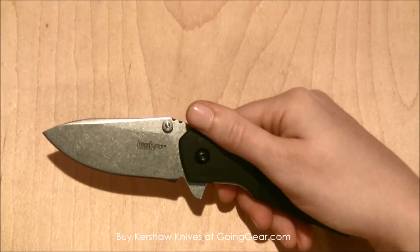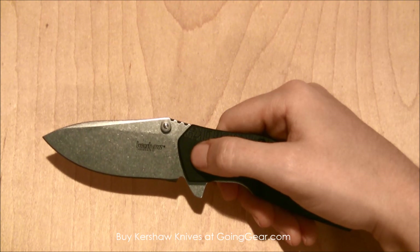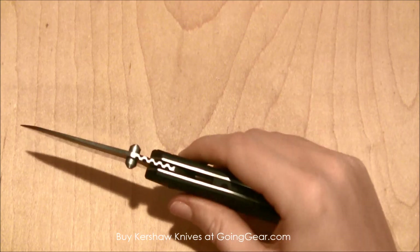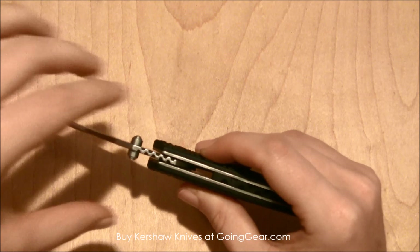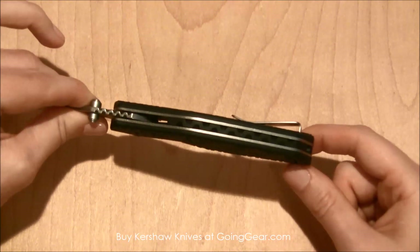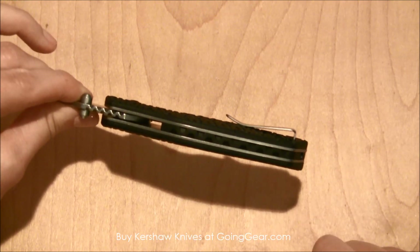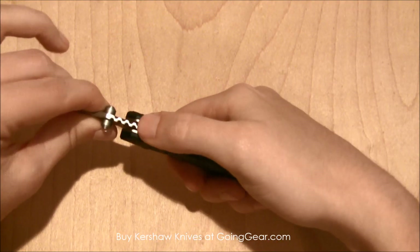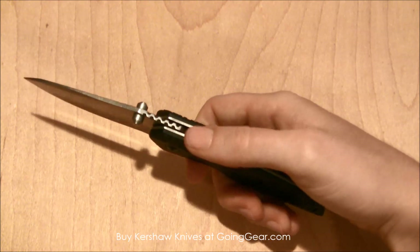The blade on this is a drop point blade. It has 8CR13MOV steel, so it's going to have really good edge retention. The one thing I noticed on the back here is the jimping on the blade — it's also a new design, and you can see they kind of carried that design even through the back of the spacing on the knife, which I think is new and I haven't seen that before on a pocket knife. It's also not going to tear up your thumb while you're holding onto it, which I definitely enjoy.